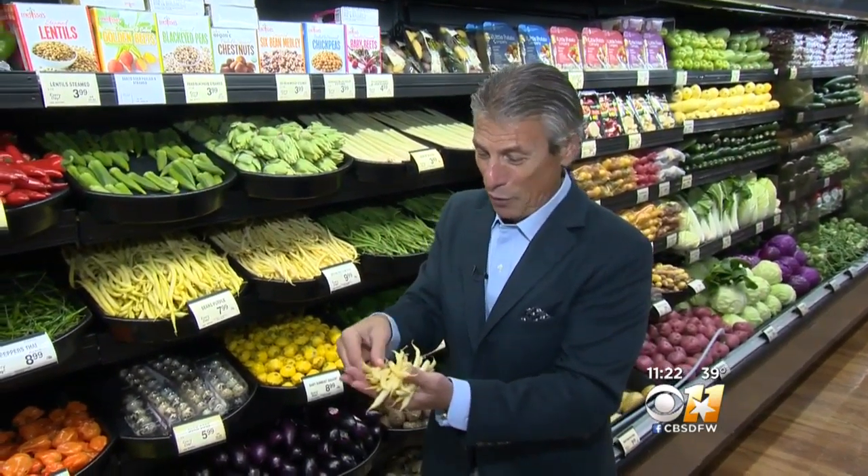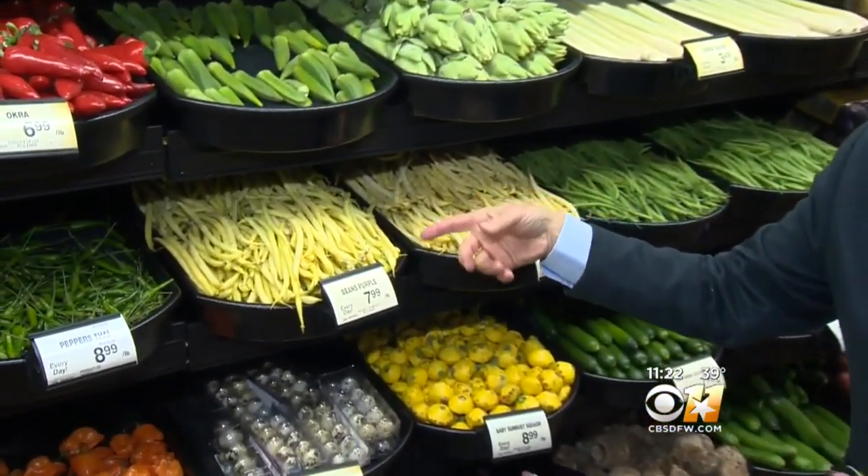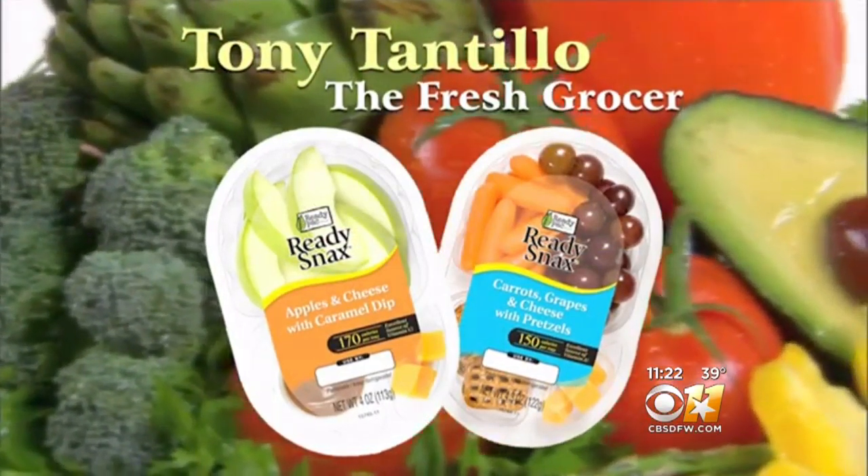The yellow wax beans — so great. Colorful, texture, out of this world. And I'm Tony Tantillo, your fresh grocer, and always remember to eat fresh and stay healthy. And by the way, Jeffrey, look at the colors — aren't they beautiful? Looks so nice. Tony Tantillo is brought to you by Readypack.